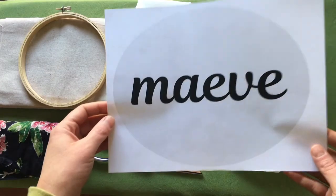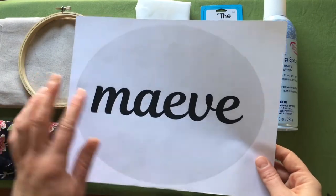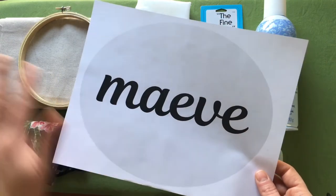And this is the design I'm using. I'm going to be transferring this lettering onto the background fabric.